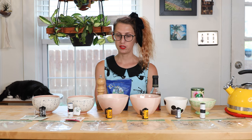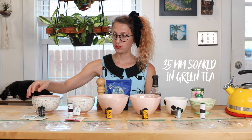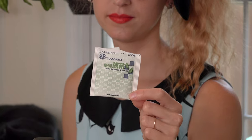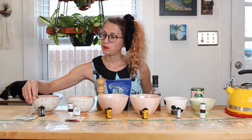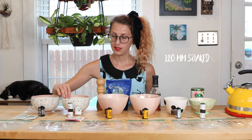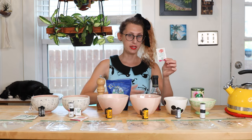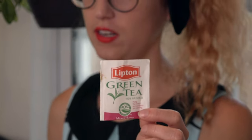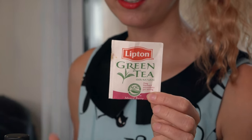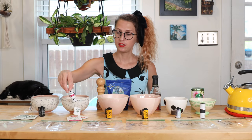I'm just going to go through and tell you guys what I'm soaking each one in. In this first bowl we are doing a 35 millimeter film roll and we're just using plain green tea — I put two teabags in for extra strength. In the second bowl we have a mixed berry green tea, just a plain lipton, but I figured it would have more of a reddish color to it.